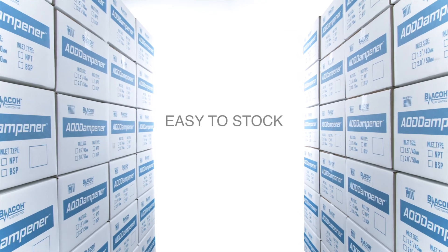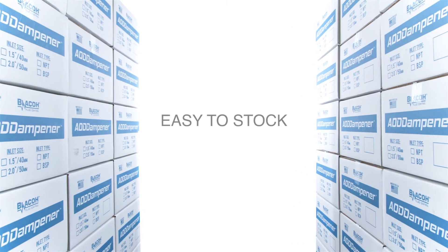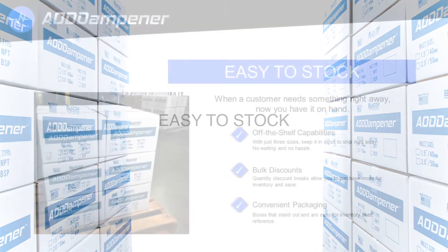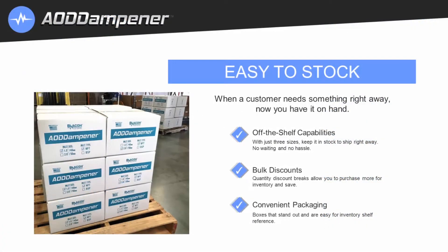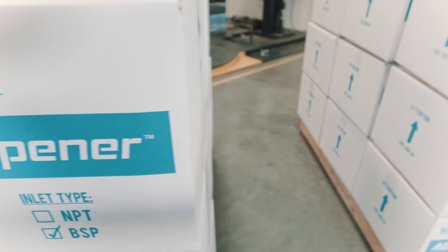The AOD dampener is easy to stock. When a customer needs something right away, now you have it on hand. Off-the-shelf capabilities — no waiting, no hassle. Bulk discounts are available. Discounted breaks allow you to purchase more for your inventory while saving at the same time.